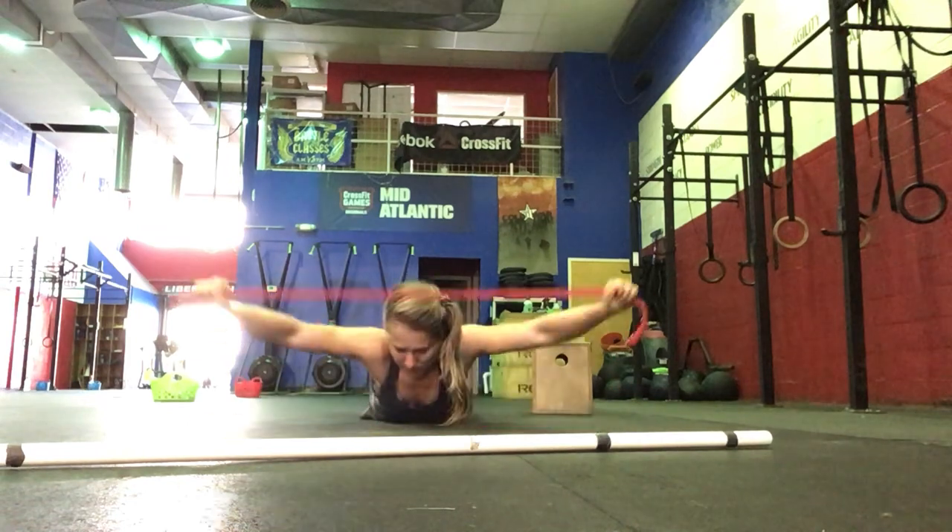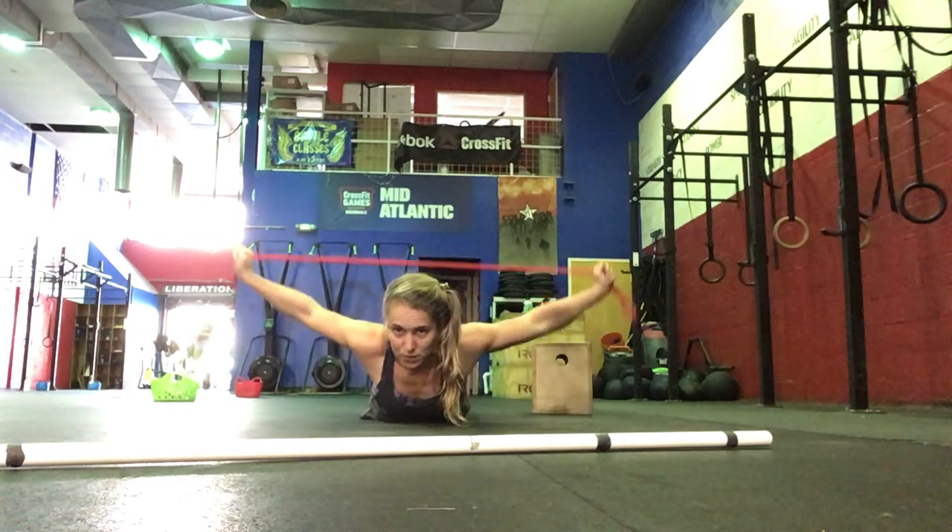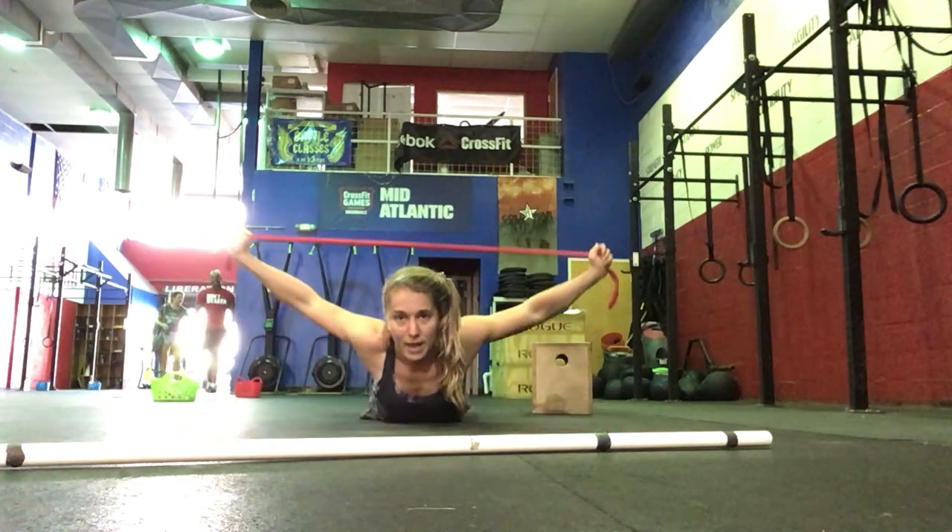Then we'll go into the Superman pass-through — lift and then pass-through. Again, warming up our shoulders and upper back area.